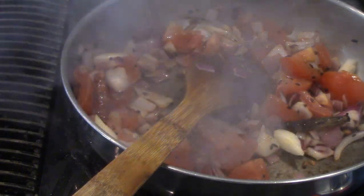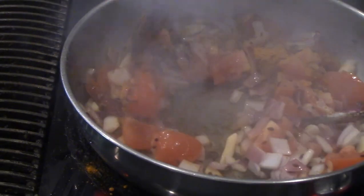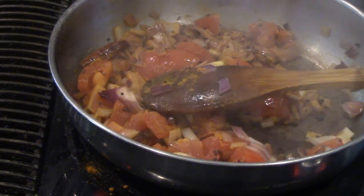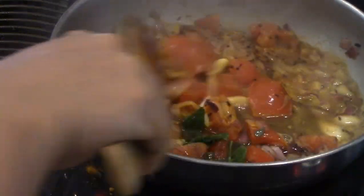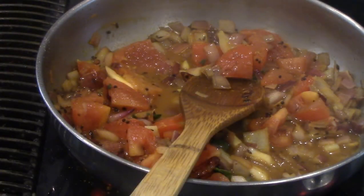Once you see the tomatoes shrink a bit, that's the time we add some spices and salt — adding half a teaspoon of turmeric and one teaspoon of salt. You can also take a little bit of the soaking water, which has nutritional value. Do not add too much water — I've added about a quarter cup just to prevent the vegetables from burning. Keep it in for another two minutes and then we can add our fenugreek leaves.